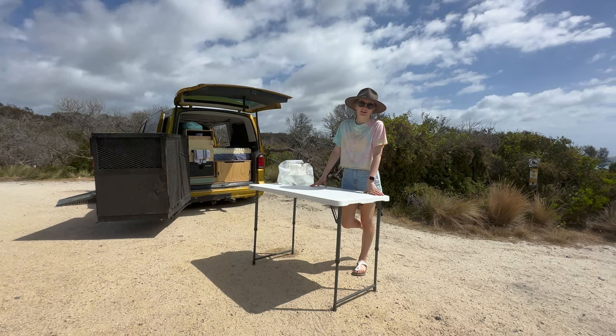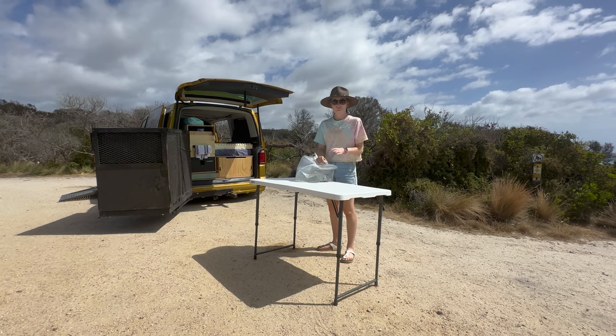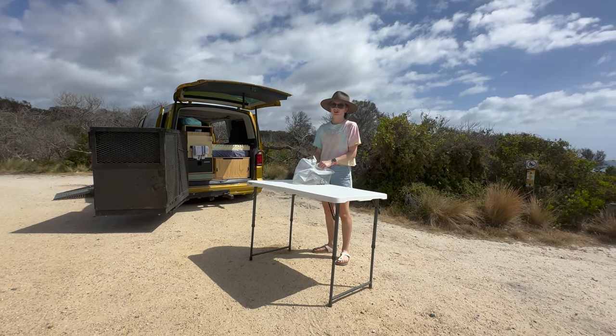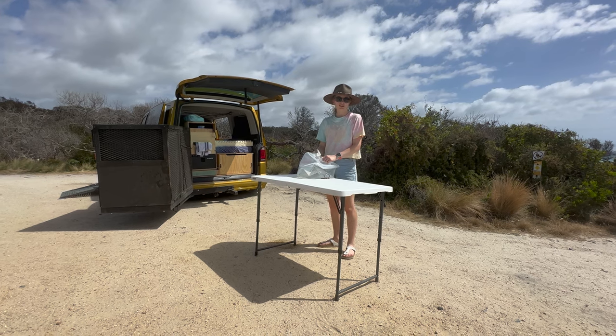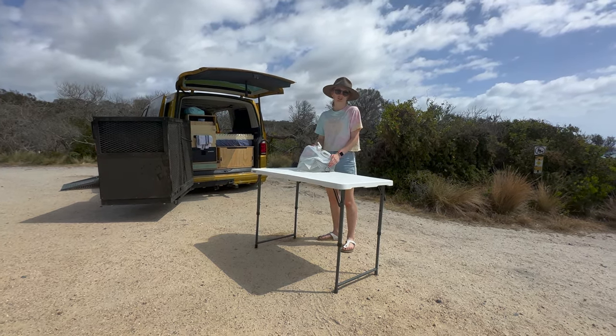AJ and I use the trestle table for cooking, and we also use these lovely collapsible 20 litre water containers. A lot of the campsites we go to don't have drinking water, so we use these for drinking water as well as any washing up.